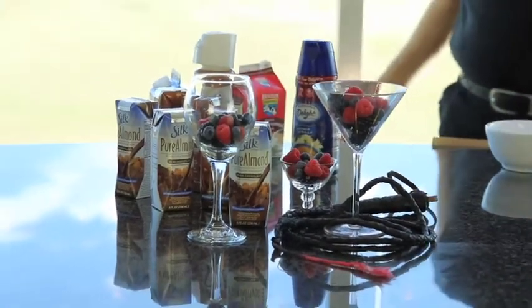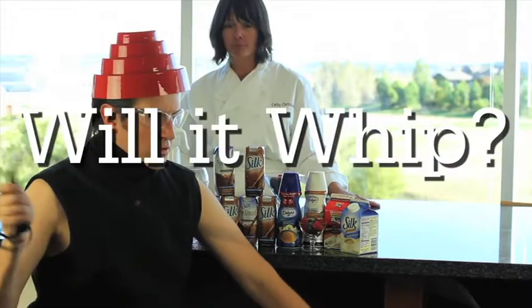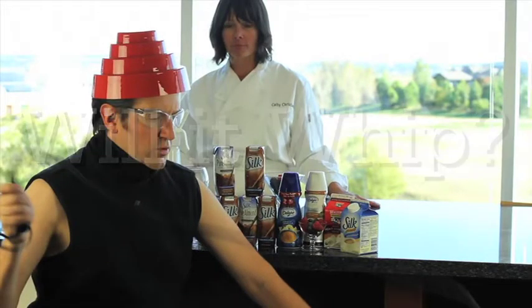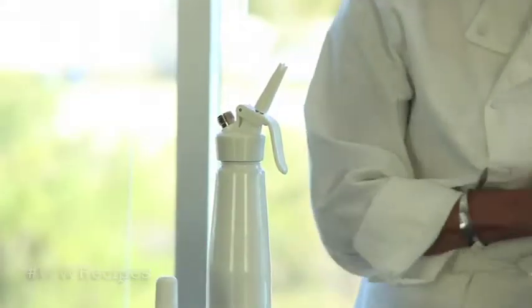Hi, this is Kathy, and I'm Jared. Today on White Wave Recipes, we had a couple of questions from Facebook fans asking which one of our products would whip up so people could use it for the holidays. So we got a whipped cream dispenser and decided to try just about everything that we make.